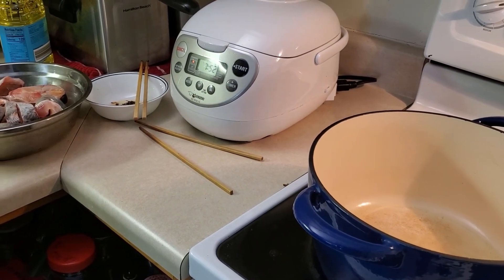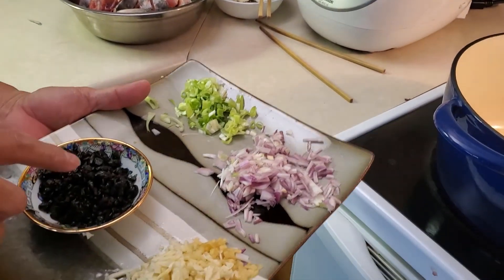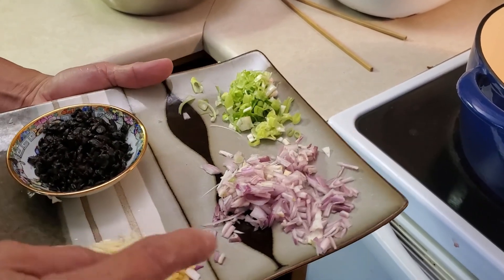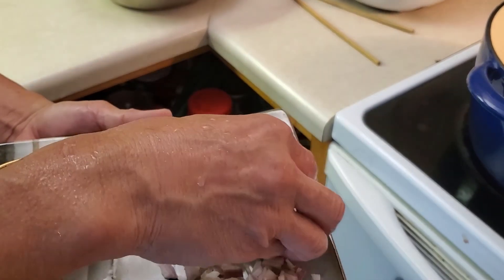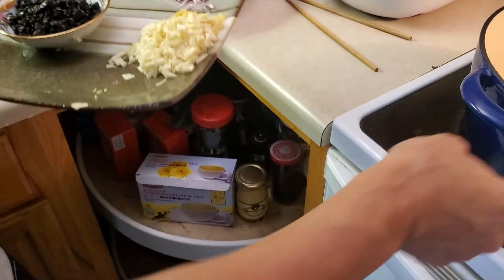You can see our typical ingredients. I'm going to add green onion, preserved black bean, garlic and ginger mince, and shallot, and scallion towards the end. So we're going to get it going.